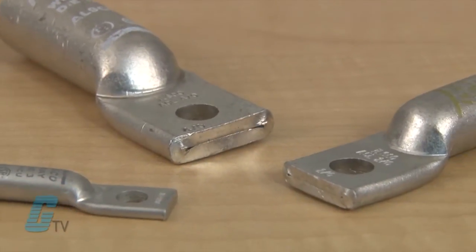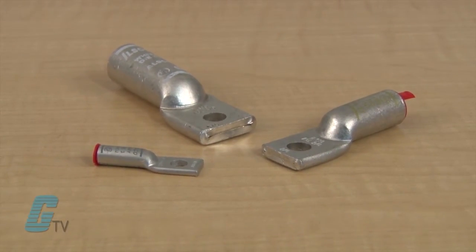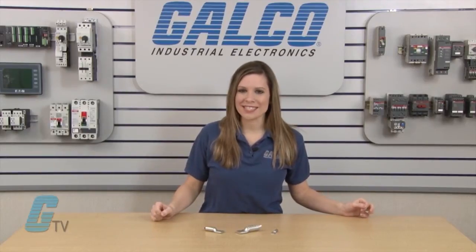The ACL series are electro tin plated compression lugs with low contact resistance and are made from high strength aluminum alloy. The material provides for maximum conductivity and excellent crimping characteristics.